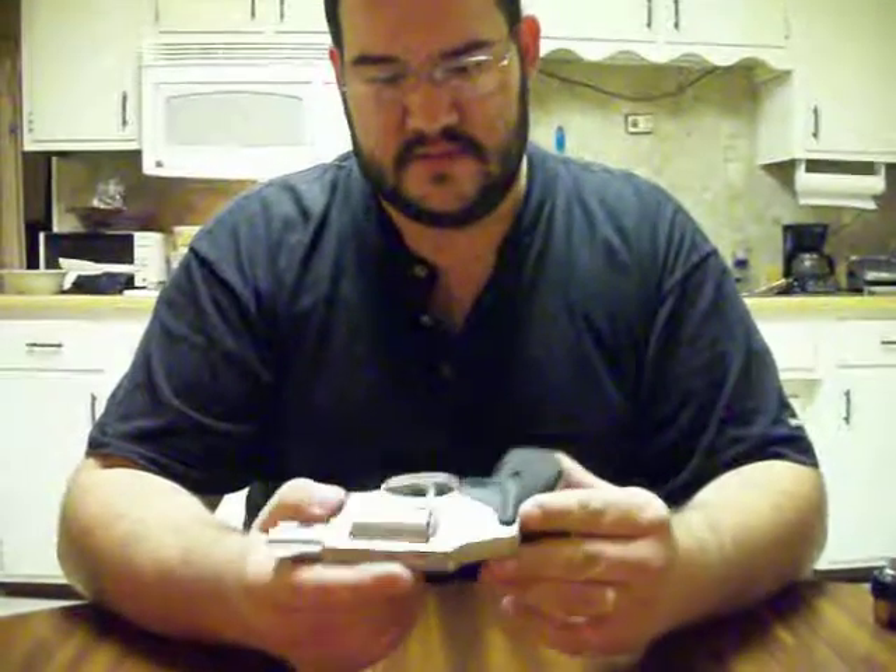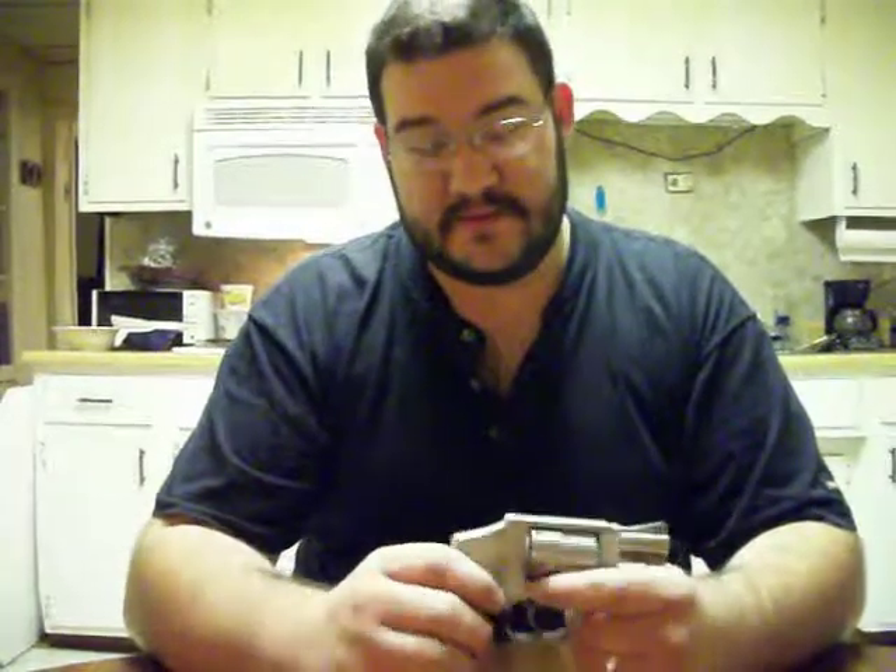It is a newer model with a lock, and I've done some work to it. I've detail-stripped it a time or two. Mainly there's an action bar right behind the trigger — I took that and polished it, took sharp edges off here and there, and put in a 12-pound trigger return spring, which sweetened the action up. It's not real light, but it's light enough that I can shoot with it decent.